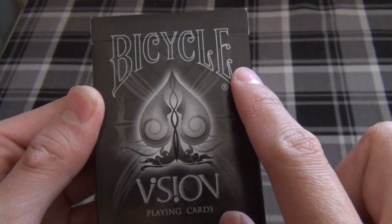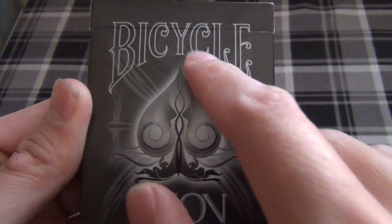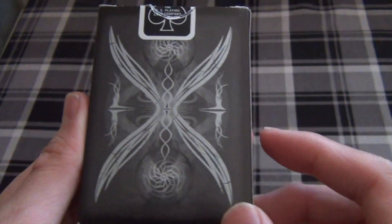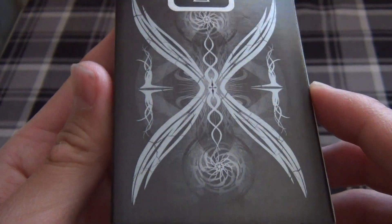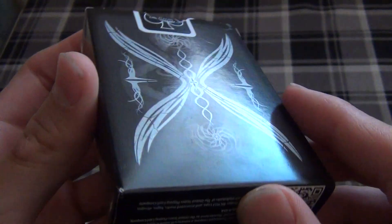Starting off, we have the Bicycle logo, we have an Ace of Spades, and we also have the Vision logo right there. You can also see there is some faded artwork in the background. Flipping over, we have the back design. You can see Angel Wings right here, and the Angel Wings, among other artsy details, are metallic.